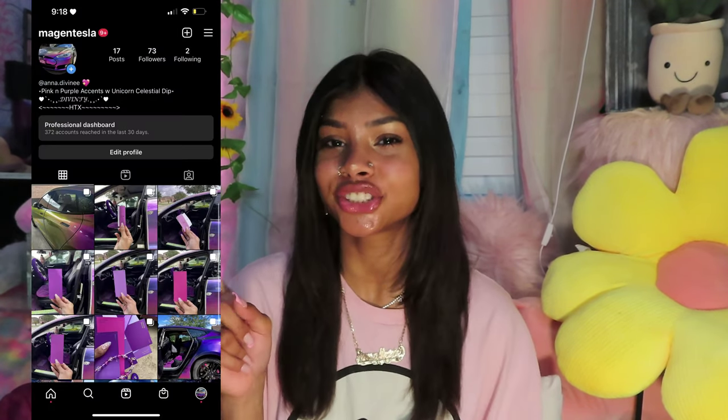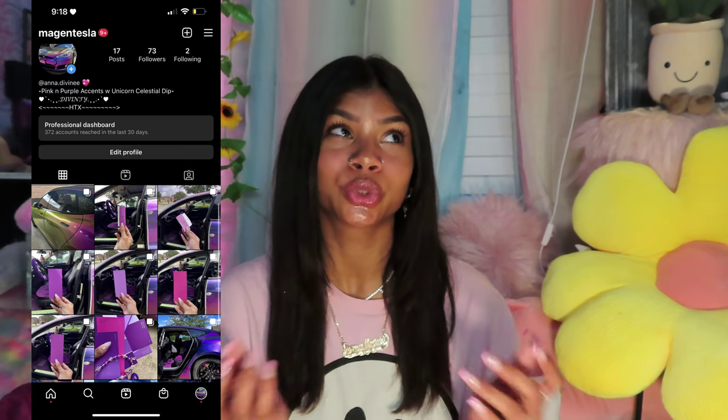I was scrolling on TikTok and on my For You page someone's video came up where they did the interior of the car — they changed it from black to a vibrant red, and I was like wow, that's crazy. I wondered if I could get that in a pink or purple color if they had different options. I contacted the company and they actually do custom color matching. That means you can go to your local Home Depot, Walmart, or Lowe's, pick out any color samples, mail them a color sample, and they will match that color for the interior of your leather.